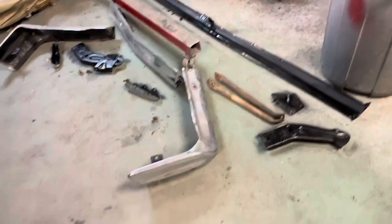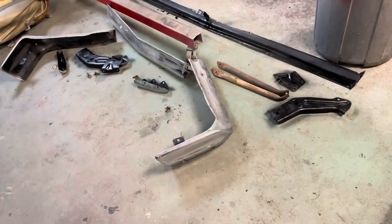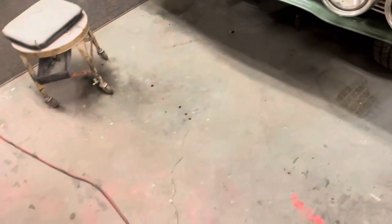All righty, let me get all these pieces where they need to go, and we'll throw this thing together. We'll take a look at it and then we'll figure out how to get her on here.